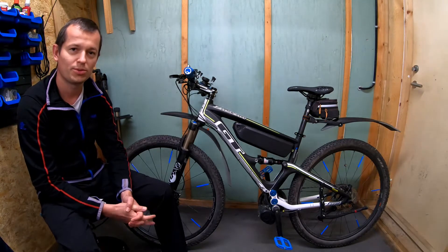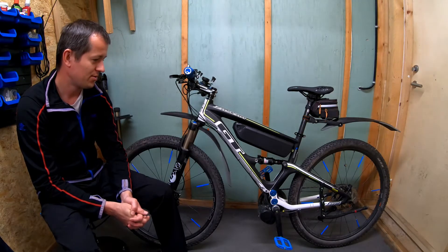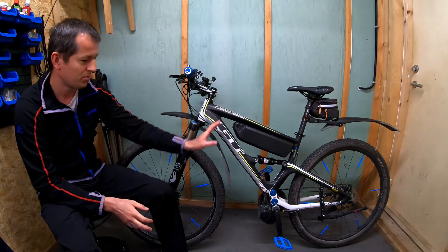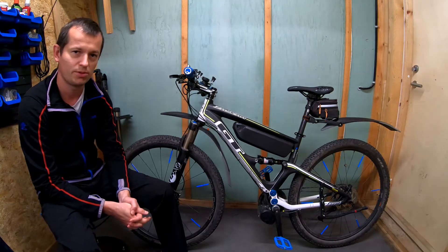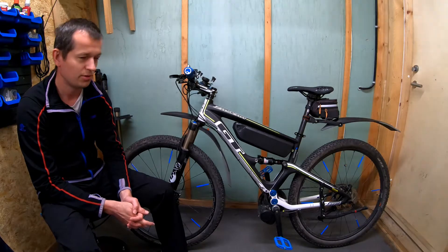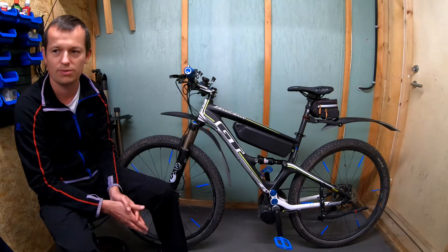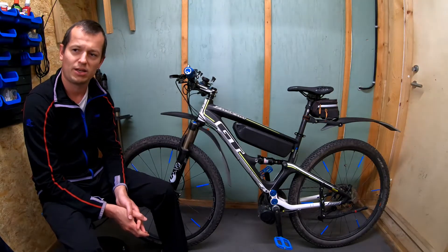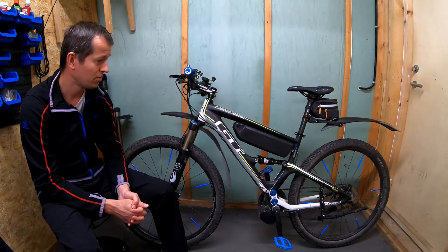You probably wonder what is the total cost of this project. All the parts including the frame, except the battery and the motor, cost me around 15,000 crowns. Adding to this the price of the motor — 5,000 — and the battery — 5,000 — I come in at a price range of 25,000 total.